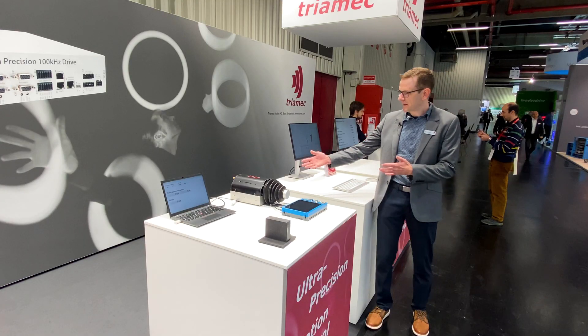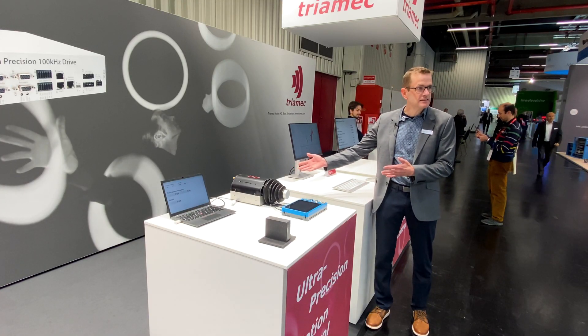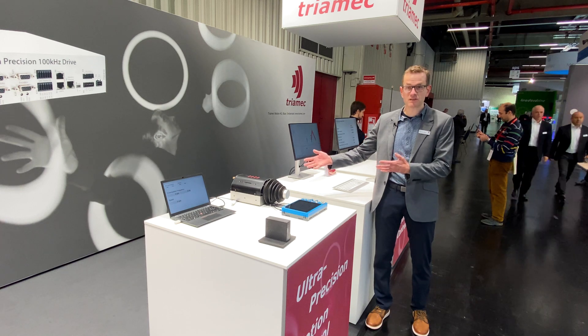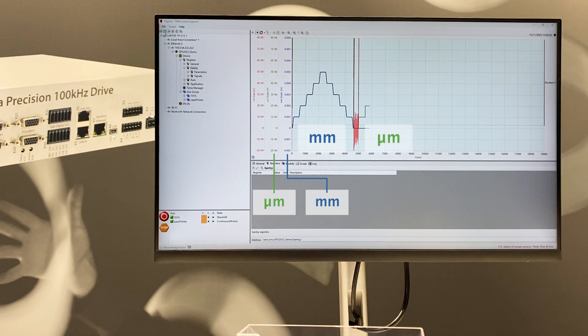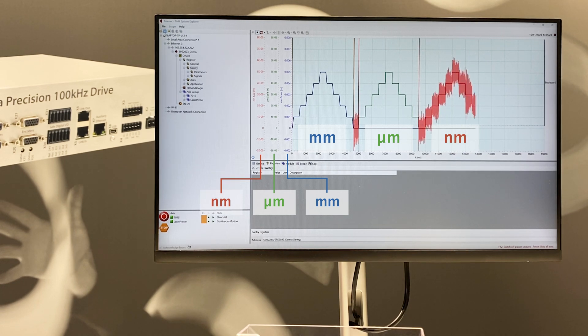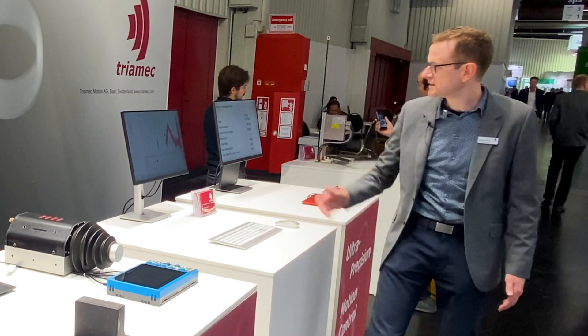Here we have a standard CNC axis which is used in series machines. On the screen you can see we do first millimeter moves, then in the next section micrometer moves. You can see in green the set point and also the actual position, and finally we do nanometer moves. You can see that we are still able to resolve the position, and if I touch the board you can see the disturbance.